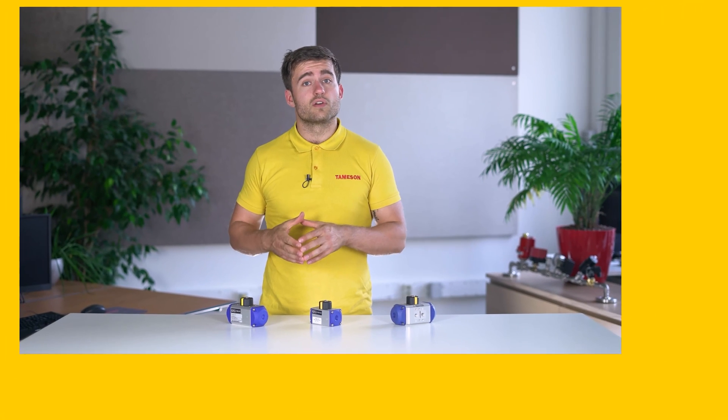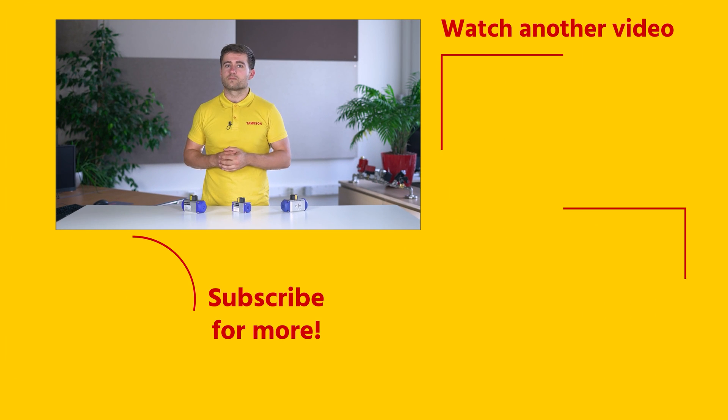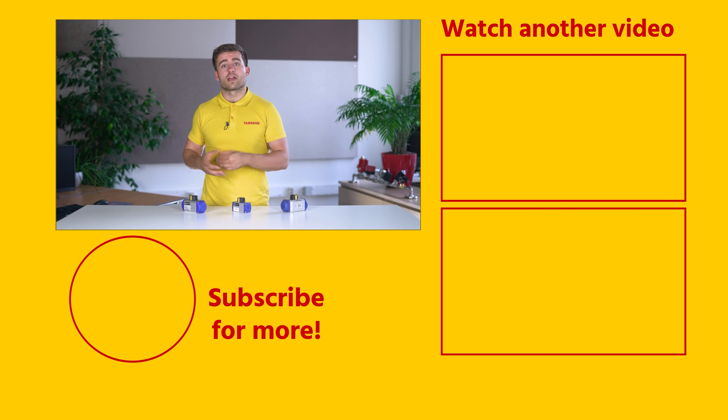If you enjoyed this video, please click the like button and subscribe for more videos. And if you have any questions about pneumatic actuators or any other product, please contact me or someone else from Thameson.